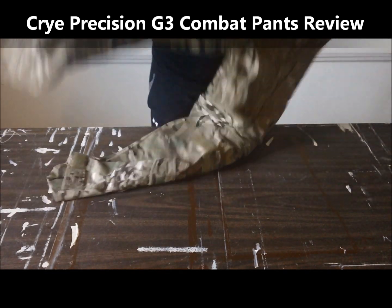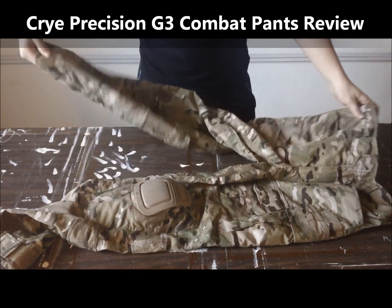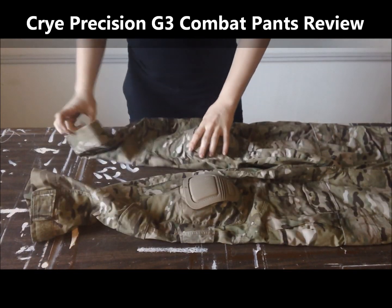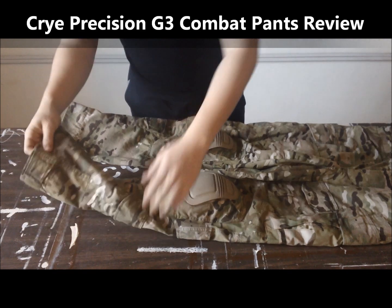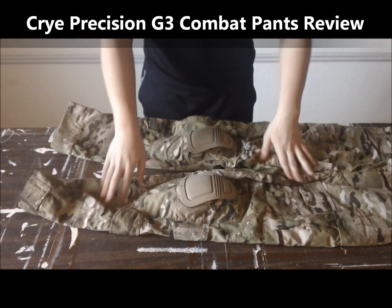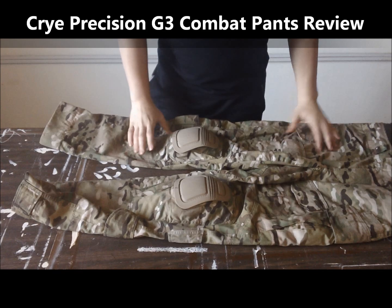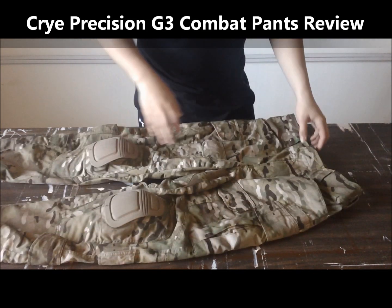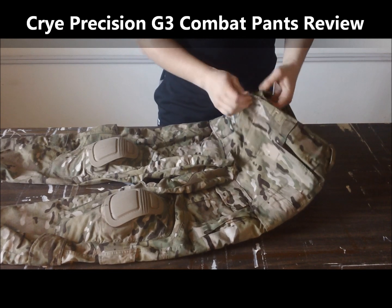These are the Cry Precision G3 Combat Pants. Cry Precision is a very well known clothing and combat gear maker. These pants are wonderful. They work flawlessly. These pants are freaking awesome.